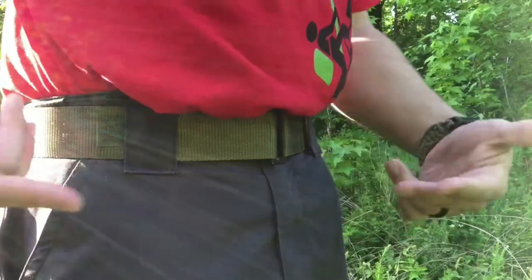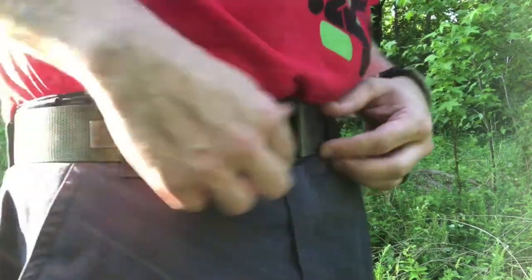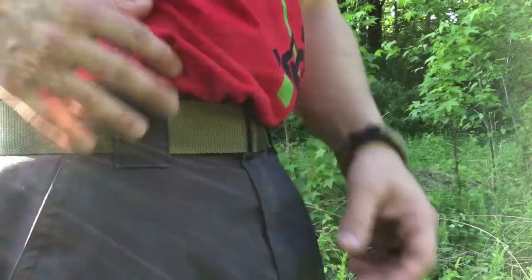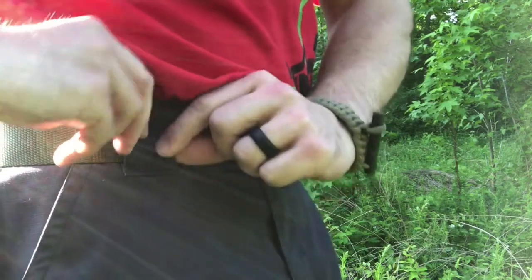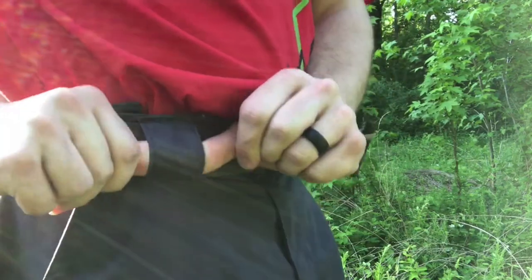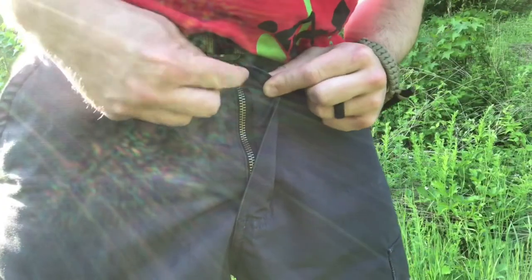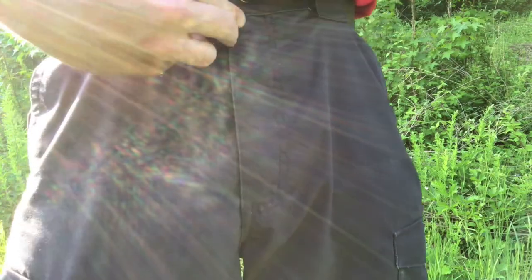They've also got nice wide belt loops that will accommodate any kind of military-style web belt just fine, but also work with a regular belt. They're really sturdy and wide, so you don't have to worry about them getting snagged or torn. You've also got a nice thick sturdy YKK zipper, so there's no potential for that to fail, and a metal snap at the top.